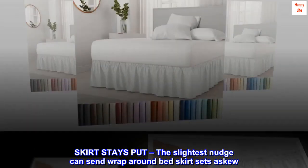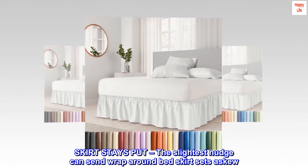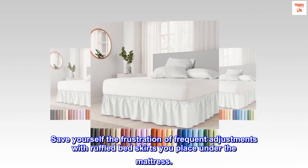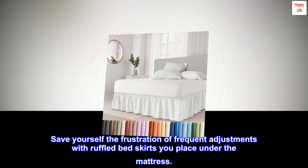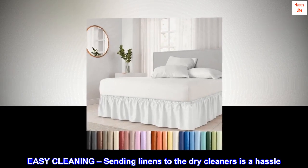Skirt stays put: the slightest nudge can send wrap-around bed skirt sets askew. Save yourself the frustration of frequent adjustments — with ruffled bed skirts, you place it under the mattress for a secure fit.